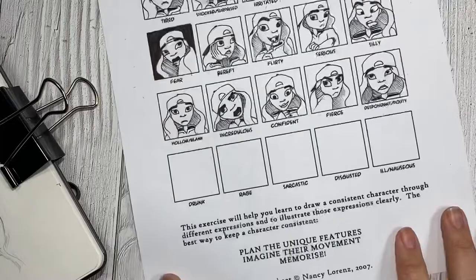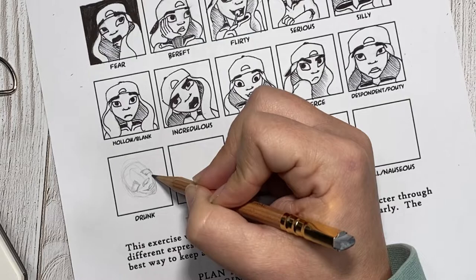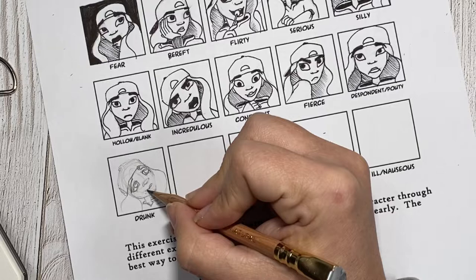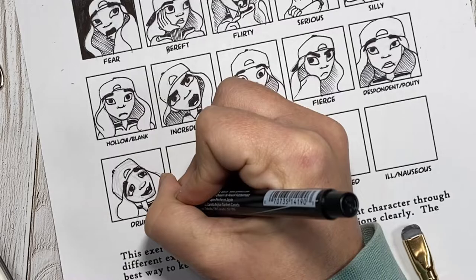And I can't believe it — we are down to the last five drawings. For drunk, I decided to have her head tilted back, just kind of in that relaxed, maybe mid-laugh or post-laugh sigh, with those slightly tired eyes and just a real relaxed smile. This pose honestly reminds me of stepping out of the bar late at night and you realize just how much warmer the inside of the bar was than it is outside — that breath of fresh air.